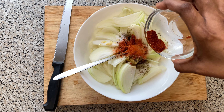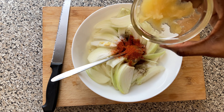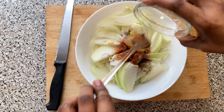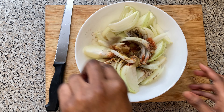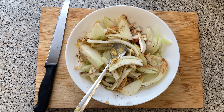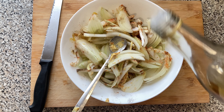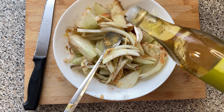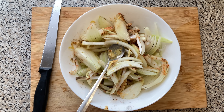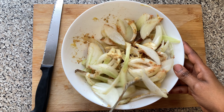Some chili goes in, then all the garlic goes in, and we mix it. A side of vinegar goes in as well. Mix it all together, then set it on the side.